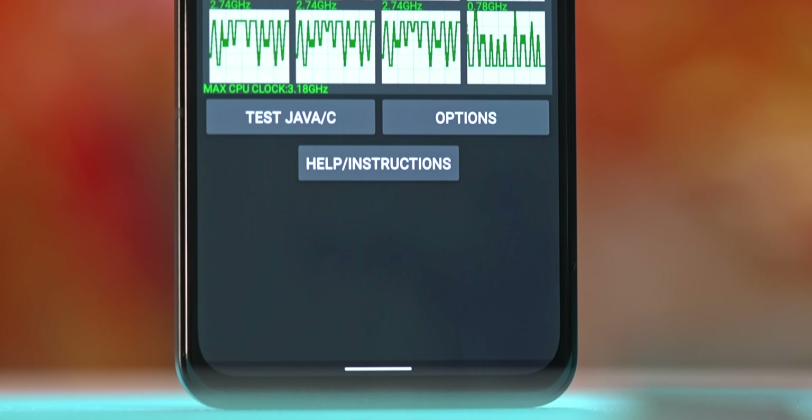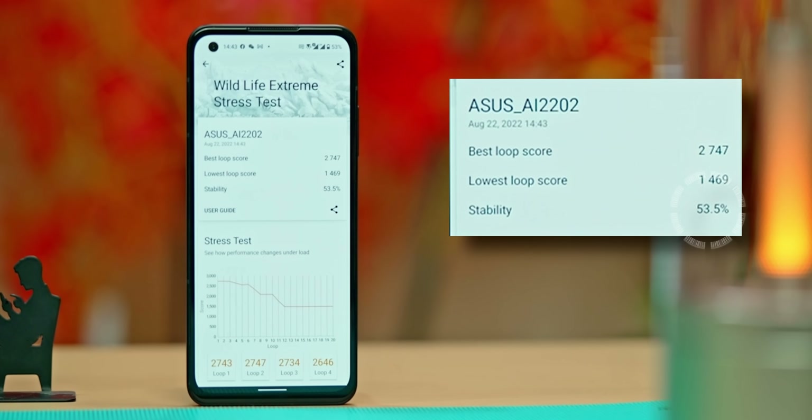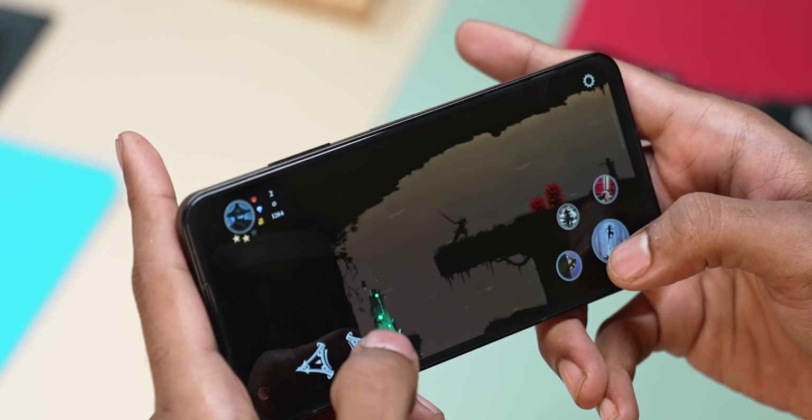Performance is not quite at ROG Phone level, but the comparison isn't fair — this isn't a gaming phone. In the CPU throttle test, peak performance around 75% was maintained. For the GPU, in a 20-loop 3DMark Wild Life Extreme stress test, it held at 53%, with ROG Phone 6 Pro showing 80% stability. For a compact flagship, the performance is still very good.